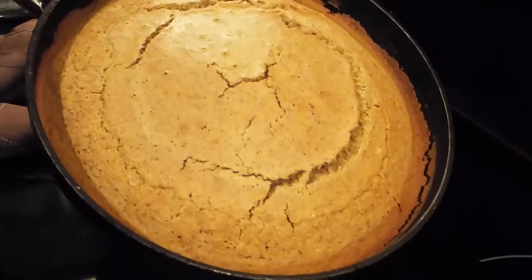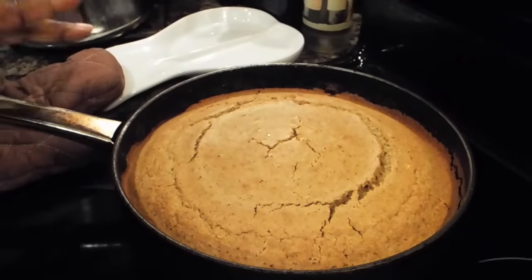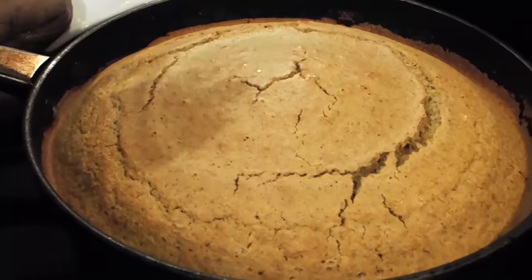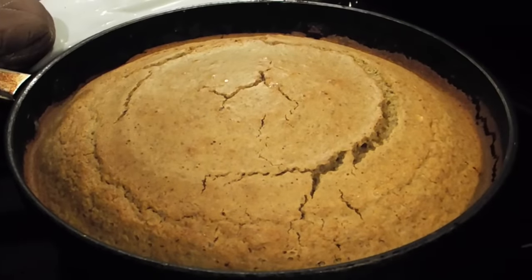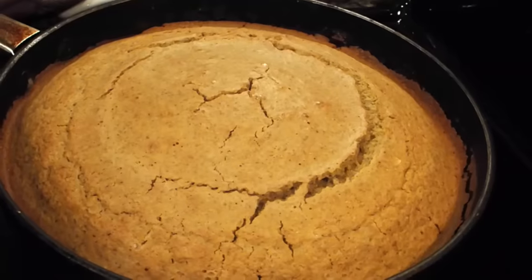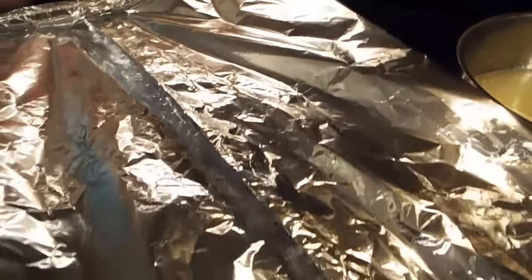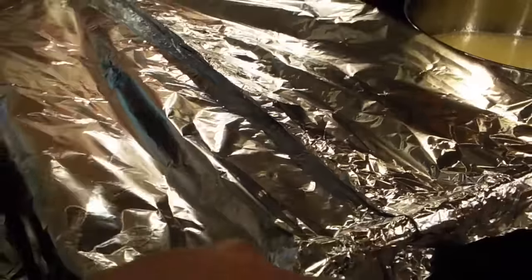This is my sage bread — the cornbread mixed up for my dressing. If you look at it, it looks exactly the dressing color it should be. This bread has that look. I'm going to allow this to cool a little while, then we're going to put it together. And this is the chicken I've been baking.